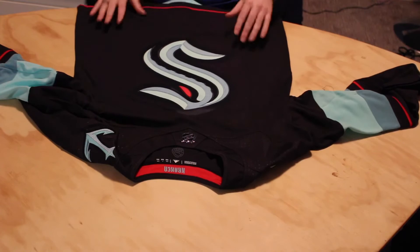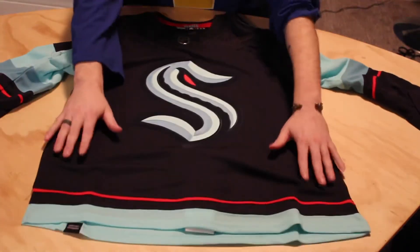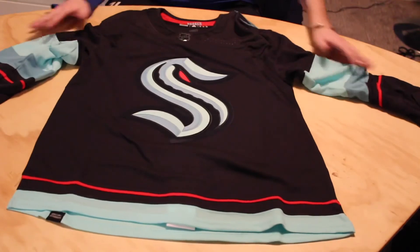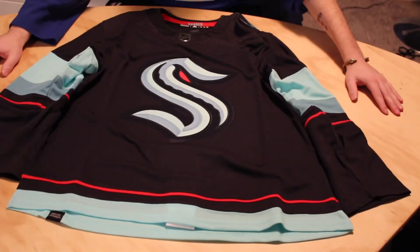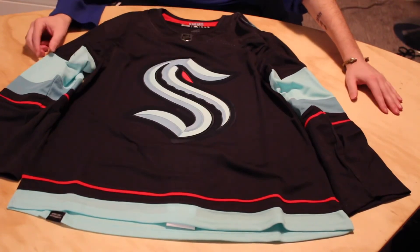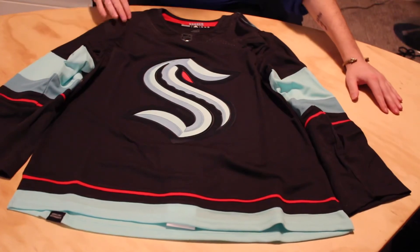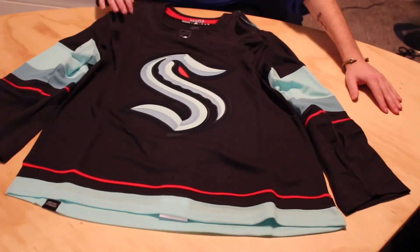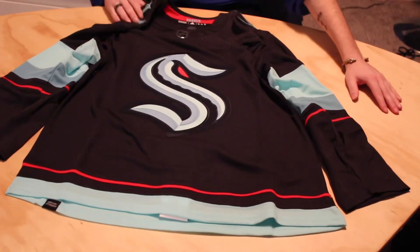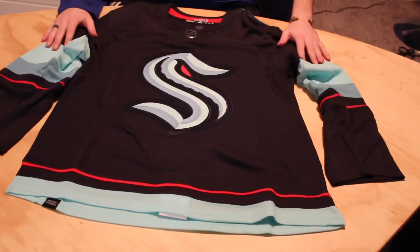Seattle Kraken home jersey unboxing. Really nice jersey. Home jersey — fantastic. I got these from Ben H Sports, so he hooked me up with these. I just asked him, hey, can I get a size 50 of the Home and Away? So you can probably guess what the next unboxing will be. Really nice. Thank you, Ben.